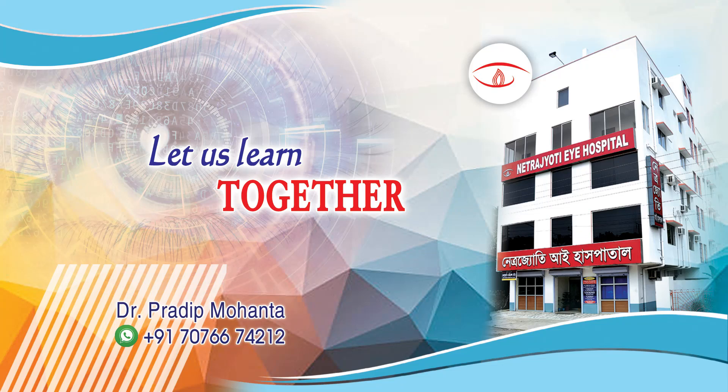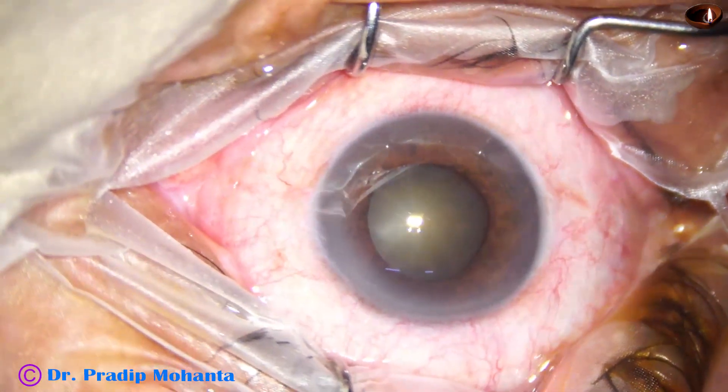Welcome to my workplace at Ranakhart, West Bengal, India. Let us observe this minimally edited surgery.